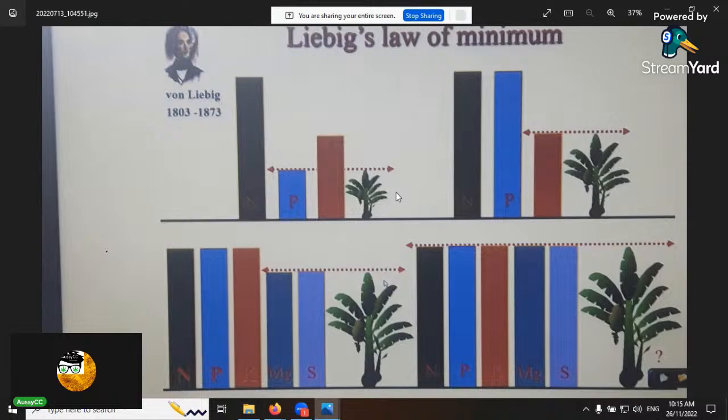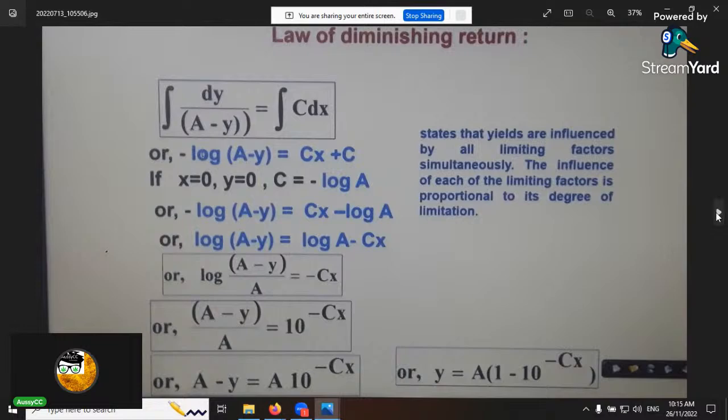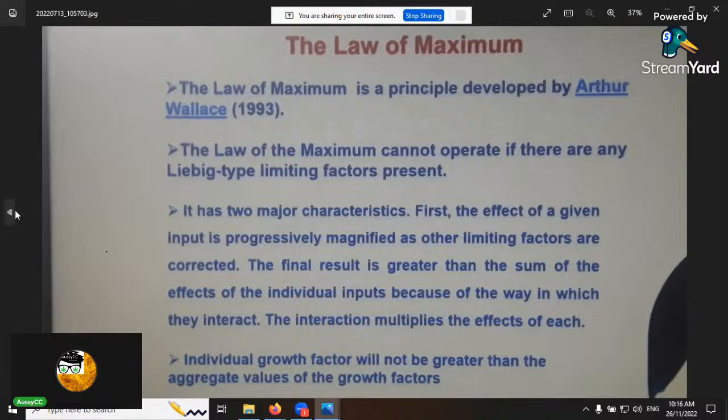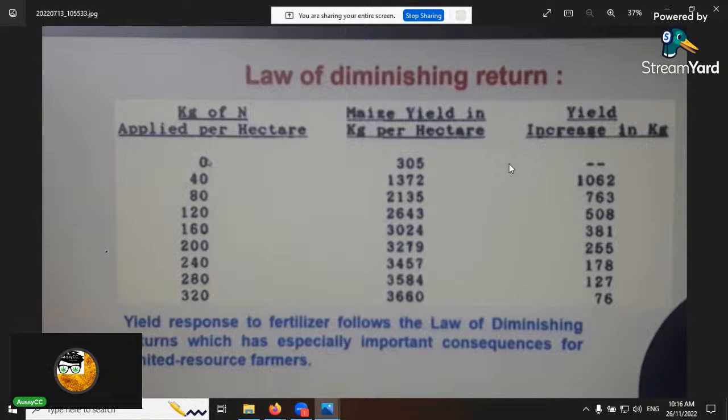Back to Liebig's Law of the Minimum: if phosphorus is the lowest, the plant can only perform as well as that; if potassium is the lowest, same result. A mathematical test showed that adding nitrogen beyond 40 kilos per hectare gave no further yield gain — yield actually diminished after that point. This proves you have to work with your crop's nutritional requirements, not just add what you think it needs, because requirements change with growth stage and stress.